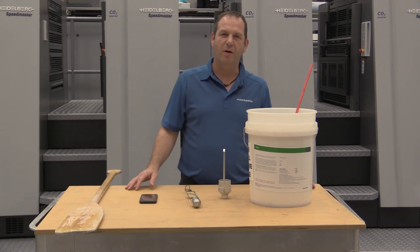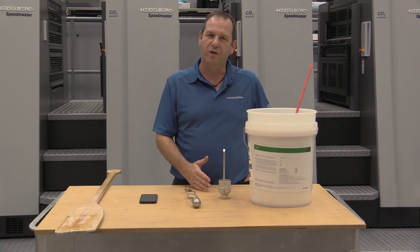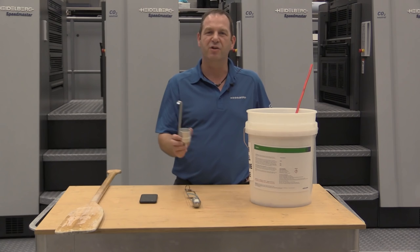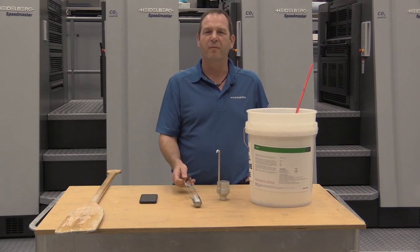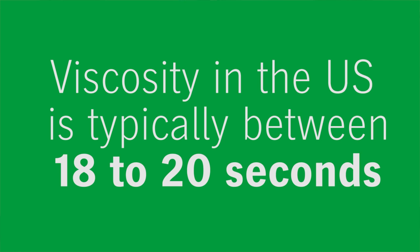Coating labels have a number for the viscosity — 35 seconds or 45 seconds — but this is based on the DIN 4 cup. A general rule of thumb for the ZAN 3 cup is to divide that number by two. Normally we have a viscosity here in the US of roughly 18 to 20 seconds.